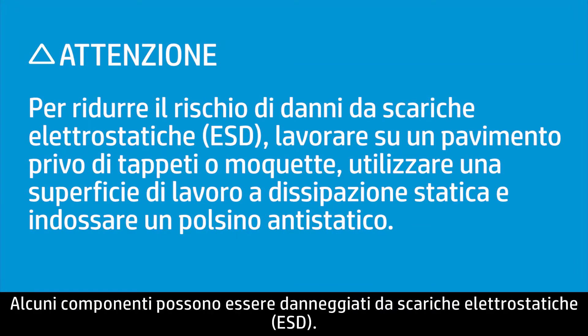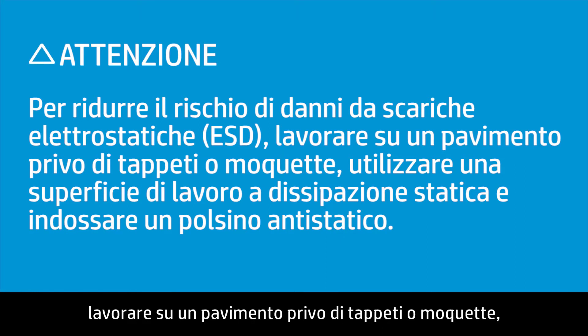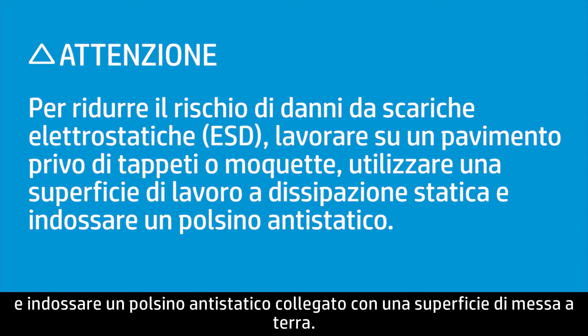Some components can be damaged by electrostatic discharge, or ESD. To reduce the chance of ESD damage, work over a non-carpeted floor, use a static dissipative work surface such as a foam pad, and wear an ESD wrist strap connected to a grounded surface.